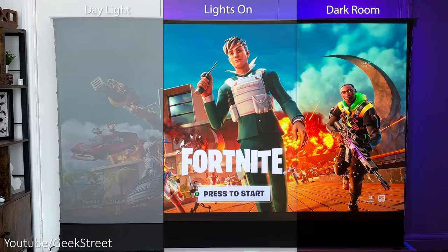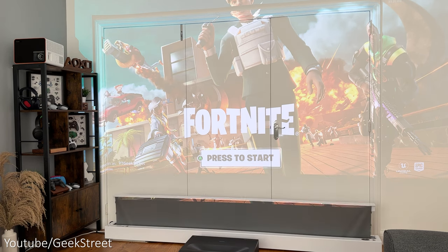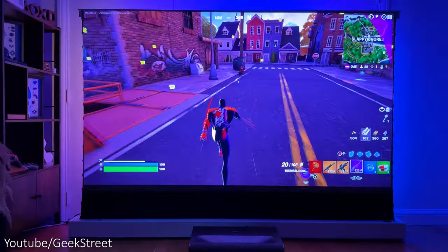I've done a side-by-side comparison of the picture quality in different lighting environments projecting onto the ALR screen. The picture quality is awesome in a dark room. With some ambient lighting in a bright room, the picture doesn't fade and the quality is still very good with no washout. However, when projecting onto a wall in a bright room, the picture does look more washed out — so it's definitely worth investing in an ALR screen if you're thinking of getting this projector.